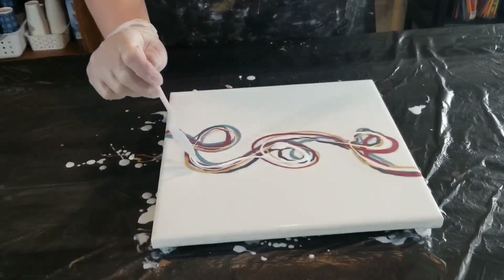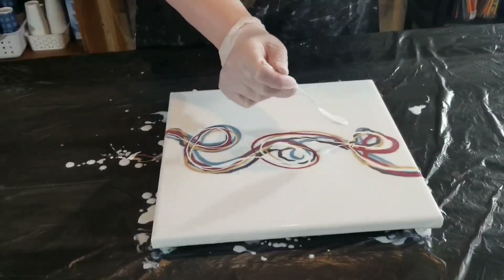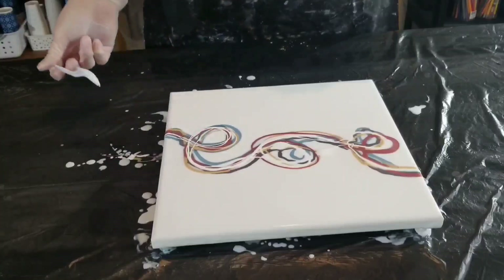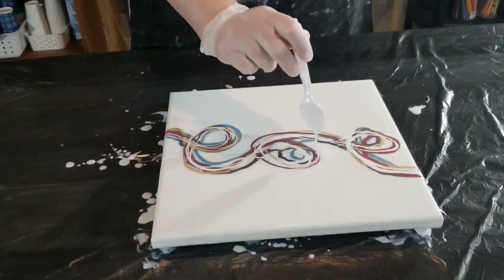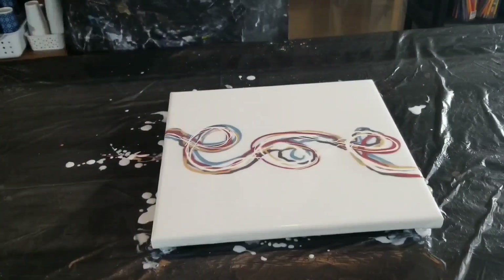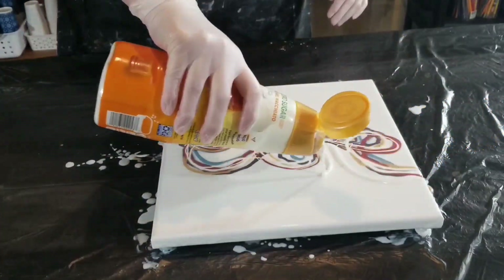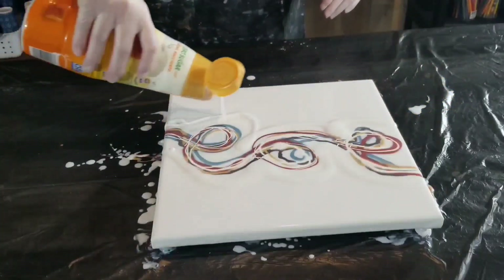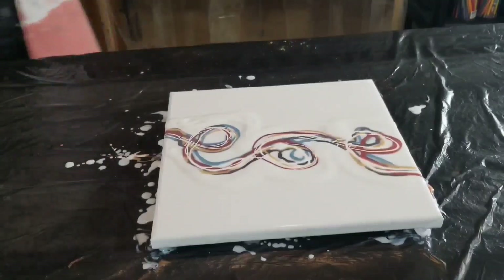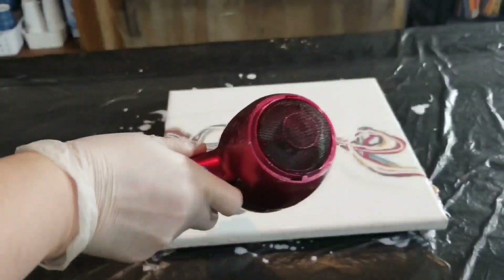Then I took the pour medium that Tammy Anderson shared in her video, which is a one-to-one ratio of Minwax Polycrylic — I used semi-gloss — and the Cheryl Williams Infinity base. I mixed those one-to-one and used that as my pour medium. I mixed mica pigments into it, so that was my paint.